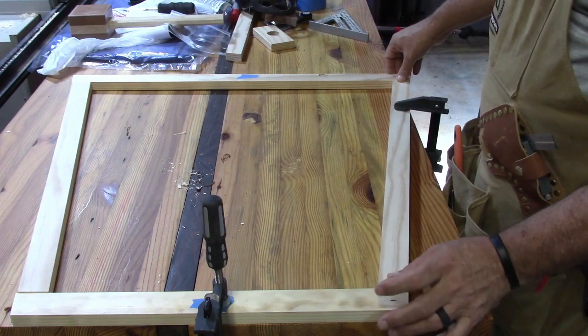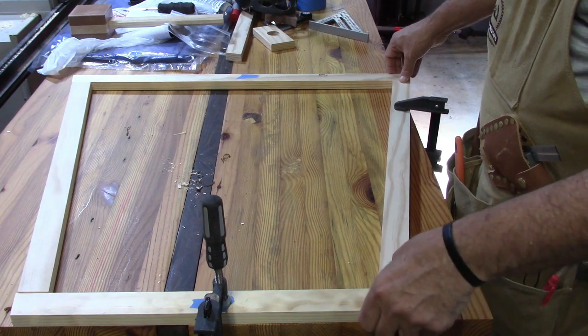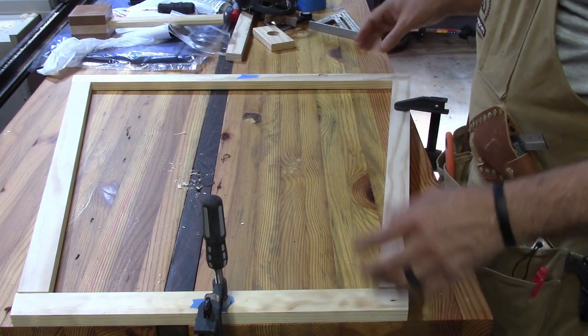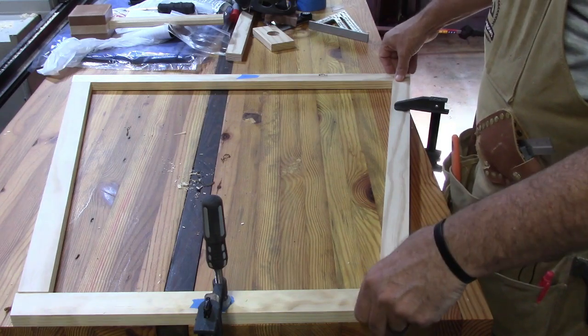I do think what I want to do is glue these but also put a pocket hole screw in them. I think that will be strong enough — this doesn't need to be overly strong. So let me get set up to drill a few pocket holes.